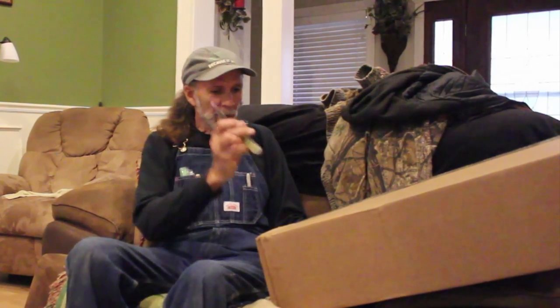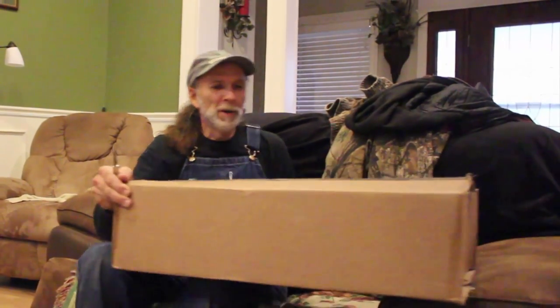Hello everybody, this is Danny from Deep South Homestead. We are back here today — the mail just ran, UPS, pouring down raining. They did cover the box up, thank goodness, because we leave our gates locked. I heard them, went up to the road, and here's this huge box and it's got 'the homestead box' wrote on it. Kind of curious to see what's in it, I'm gonna open it up here.